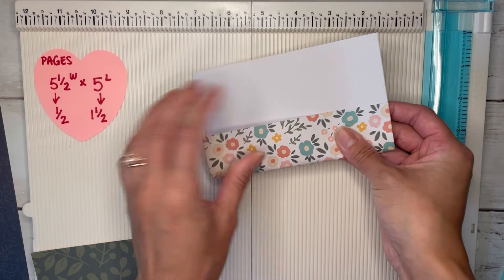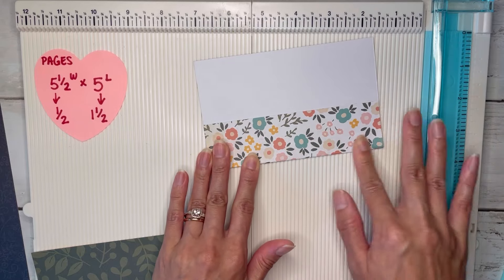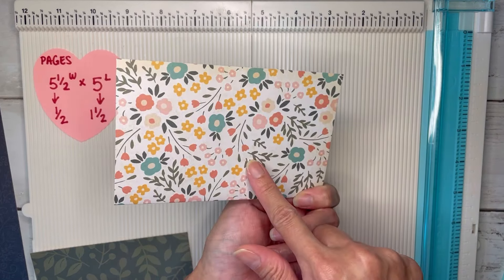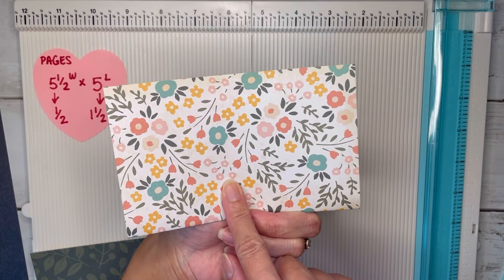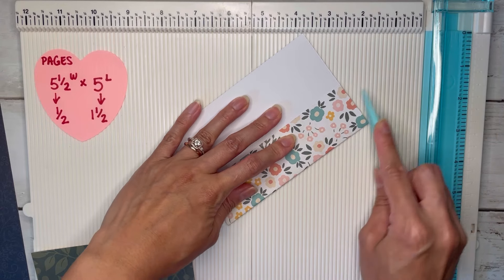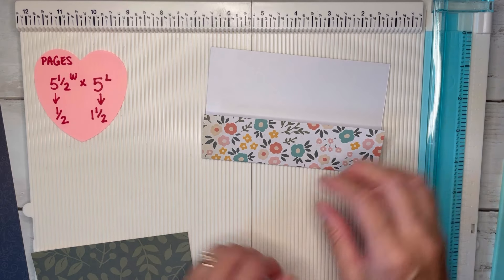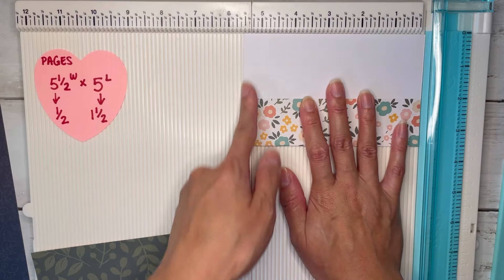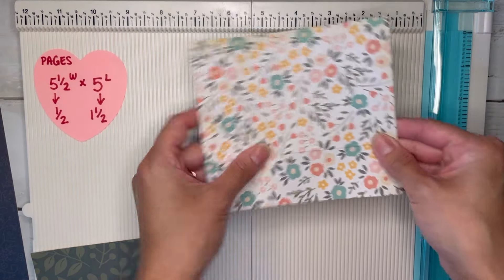I suggest using a non-directional print if you're doing a pocket page like this, because if one side is upside down the other will be right-side up and vice versa. At the five and a half inch side, score it half an inch on the right, then open your paper and flip it.